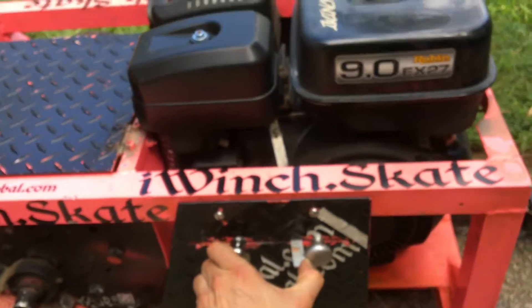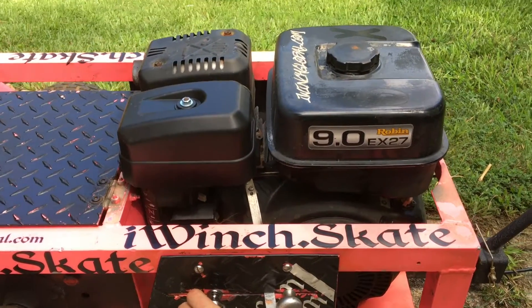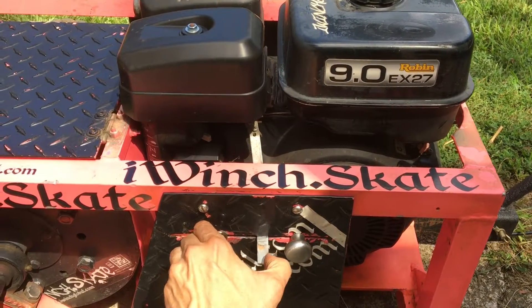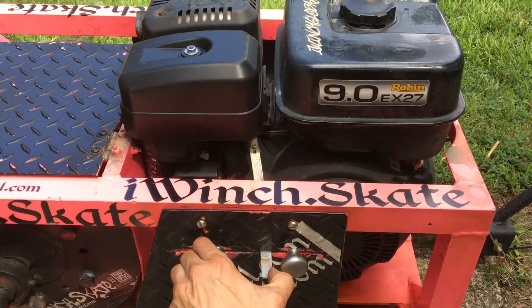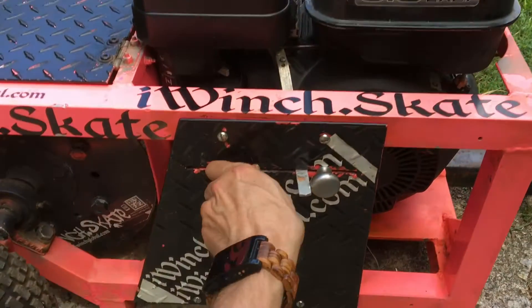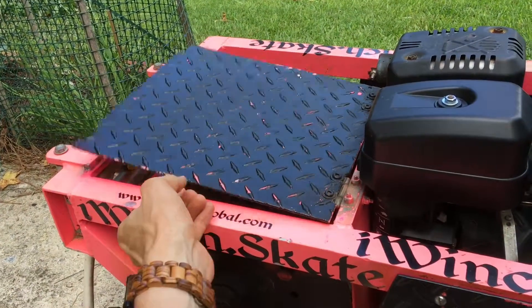I'm going to rev it just to show you. It runs pretty smooth. This thing rattles a little — that's why it's so noisy.